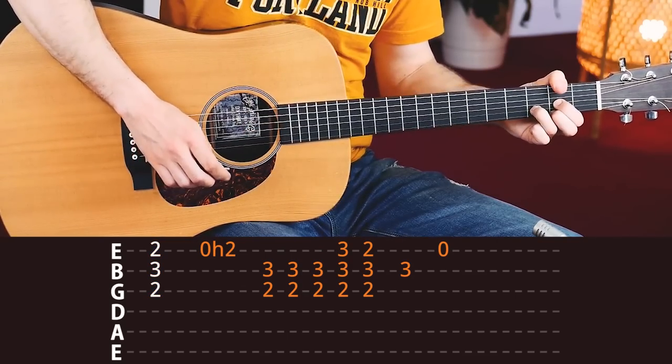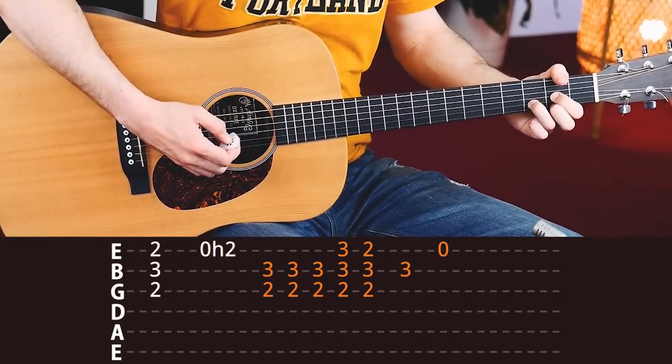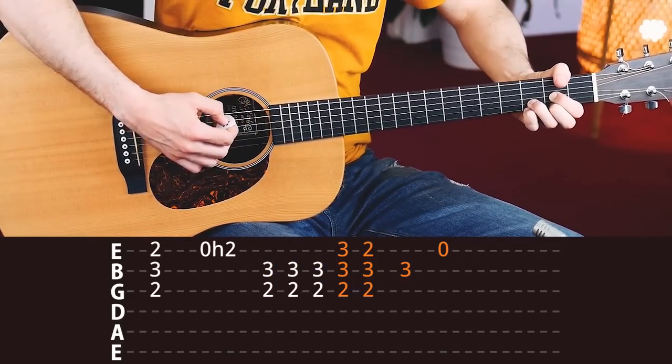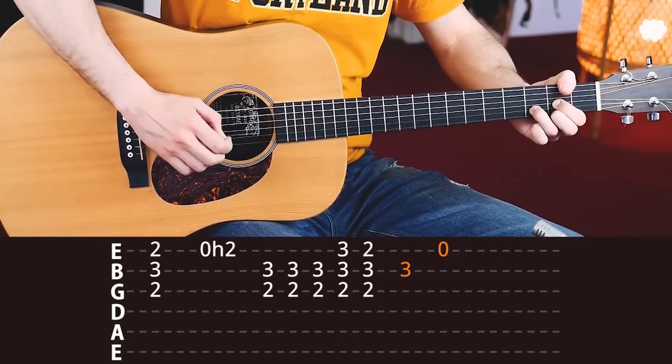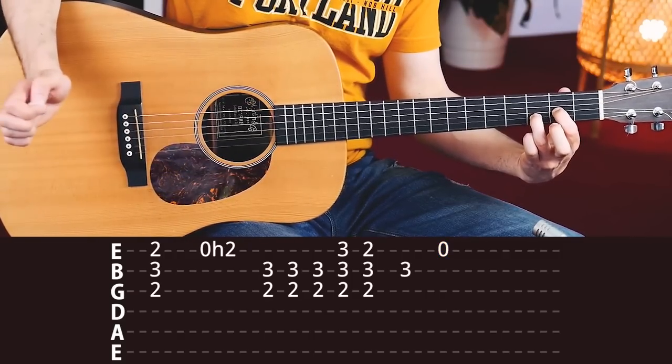Then lastly, see if you can add a hammer-on on the first down strum with your index finger — hammer-on, like this. Now once you get to this D chord, it's one strum, hammer-on, middle finger, up, down, up. Make sure to hit the strings. Little finger on the E string, remove, up, B string, and remove your middle finger, E string.